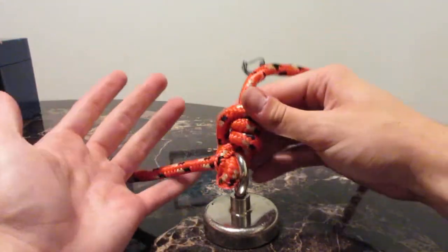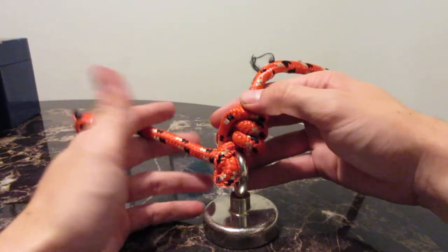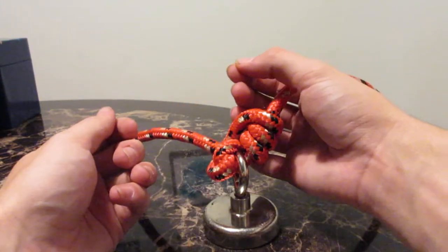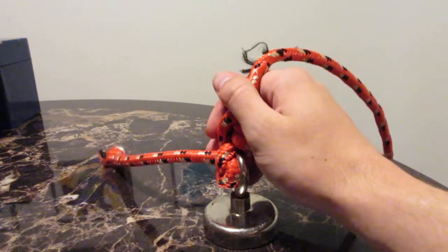I use this occasionally whenever I'm doing live bait hook or anything like that. Saltwater, I use this a lot just because it's super easy to tie. I don't even have to be looking — you can just get used to it, tie it, cinch it down, and you're good to go. So this is the improved cinch knot. Thank you guys so much for watching. See you guys in the next one.